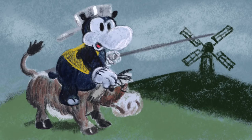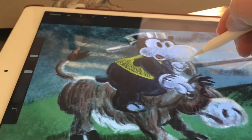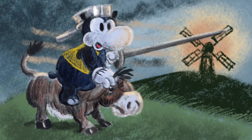Horace Hippo is drawn in an old style — the style of Mickey Mouse. People really recognize it as an old Mickey Mouse style from the 1930s, and that's a style I really like. I'm drawing this with pastels in Procreate.